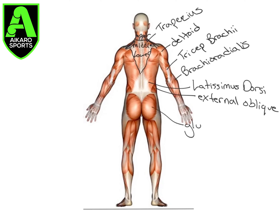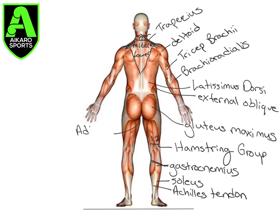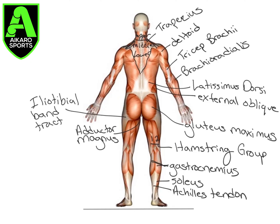We have the gluteus maximus. These two muscles here we are going to combine into the hamstring group. On the posterior side of the leg, we have these two — that is our gastrocnemius. Deep to those, that muscle we can barely see under the Achilles is called the soleus. We see our Achilles tendon. And then here, we see the adductor magnus that we had seen on the front side. We also have the iliotibial band tract, or what we call the IT band.